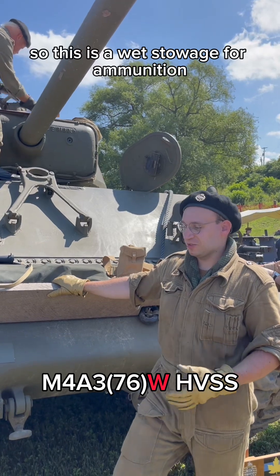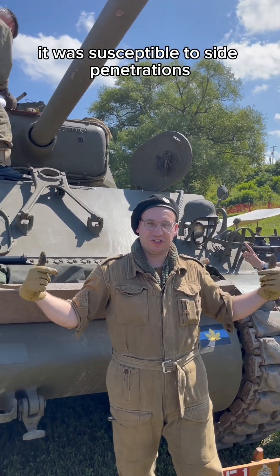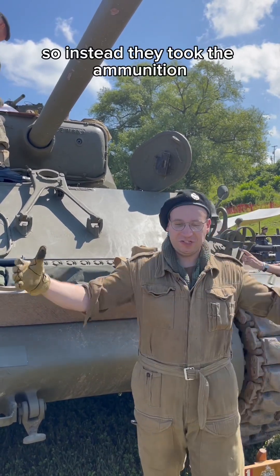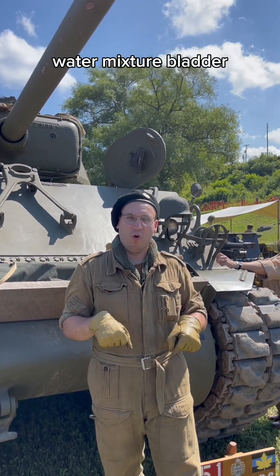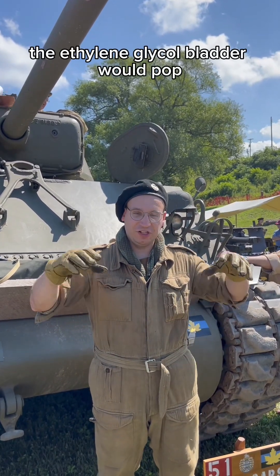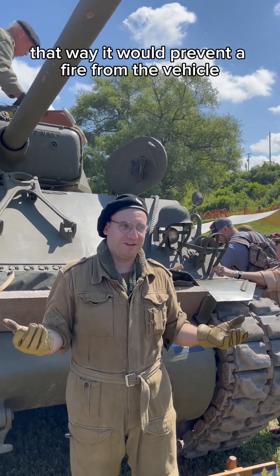M4A3-76W — the W stands for wet stowage for ammunition. Originally they had dry stowage, stored in the sponsons on the sides of the tank. It was susceptible to side penetrations and would cause the tank to burn, hence the 'Tommy Cooker' nickname given by the British. Instead, they brought the ammunition inside underneath the turret floor and surrounded it with an ethylene glycol water mixture bladder — essentially antifreeze. If you did penetrate all the way through the hull into that ammunition storage area, the ethylene glycol bladder would pop, surround the ammunition with that liquid, and increase the cook-off temperature, preventing a fire.